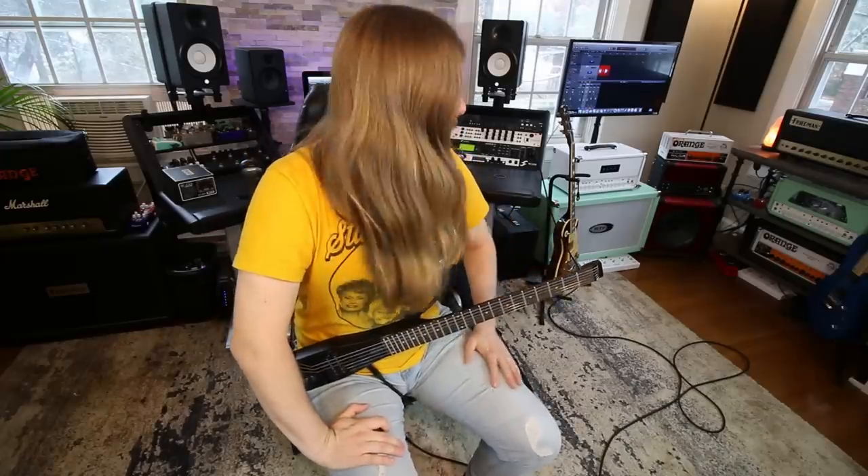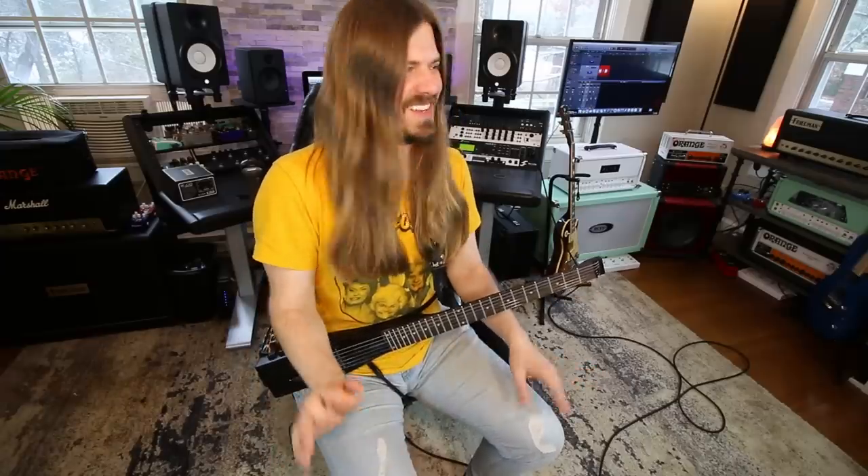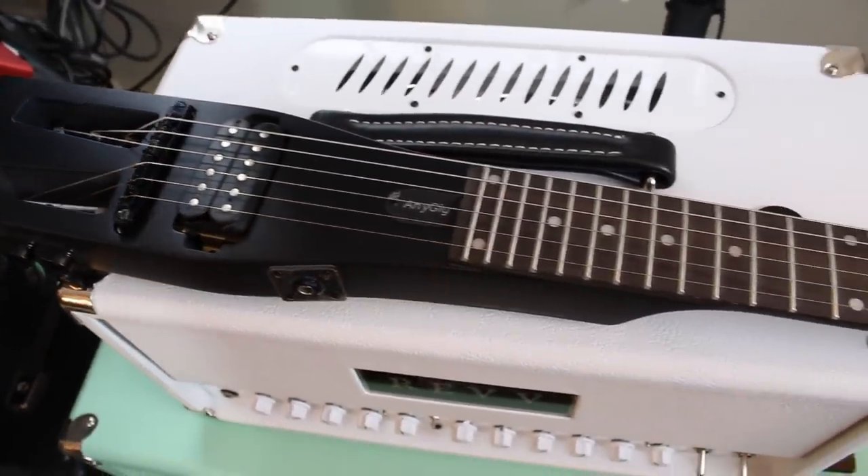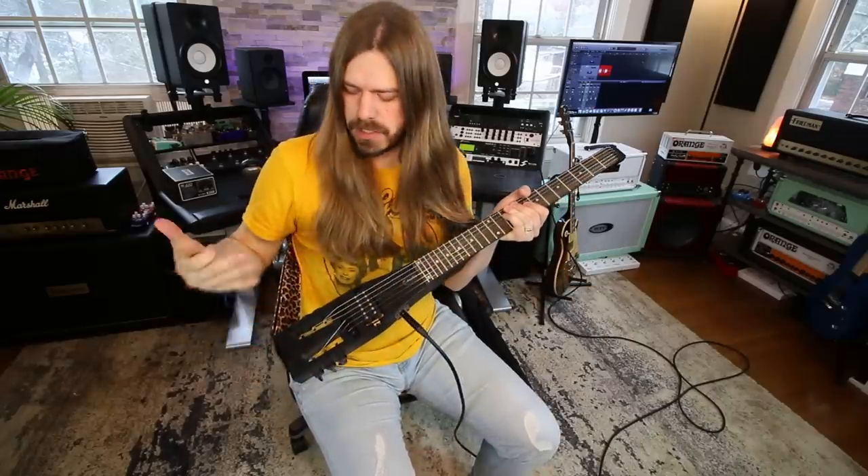Sorry, got distracted — the case fell over and freaked me out. So what are we doing today? Look at this thing — a stick with strings. I reviewed the original Any Gig two or three years ago, the video got like 300,000 views, which was crazy. So when the new one came out, I was like, hey, can I review that guitar again?